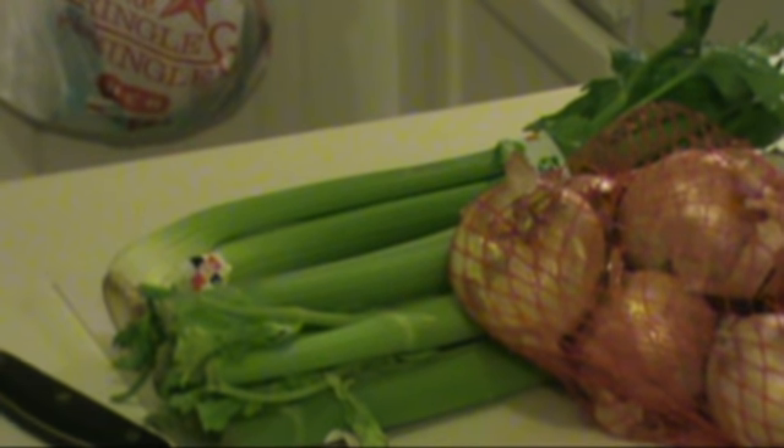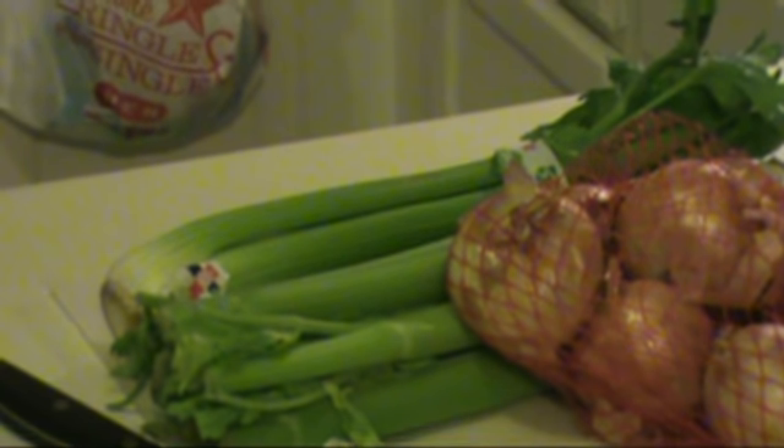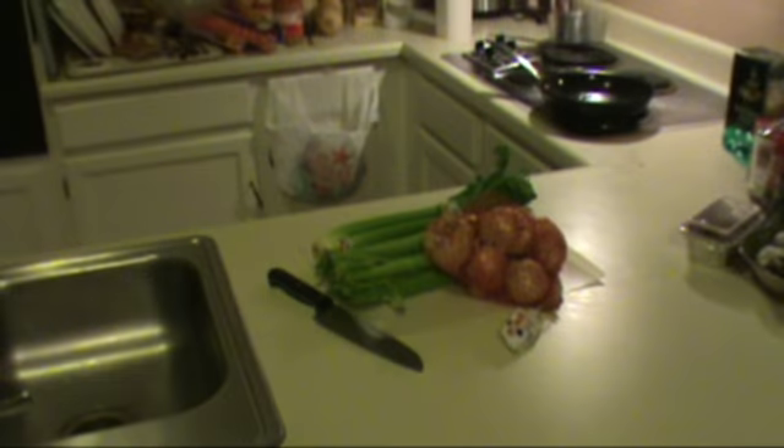First thing we're going to start with is beautiful stuffing. Onions, celery, breadcrumbs, seasoning, butter, eggs. It's going to be beautiful.